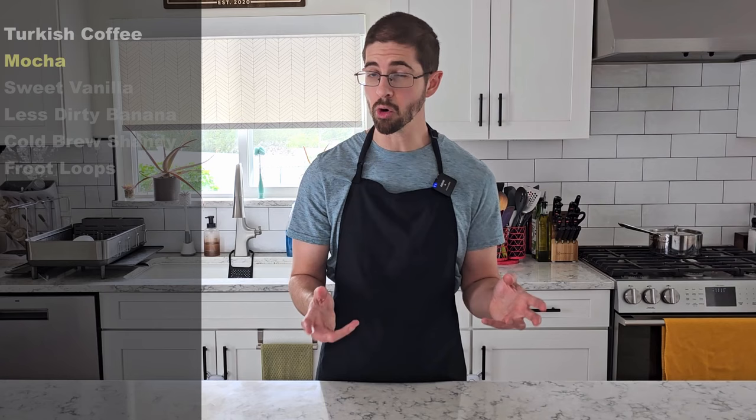First up I'm going to remake Turkish coffee. It had dates, it had spices, but all we tasted were spices. So we're going to switch out the brewed coffee for ground, drastically reduce how much spice we put in, and give it a lot more dates. We're also going to try a more chocolatey mocha and another sweet vanilla coffee, with just a little bit of tinkering.